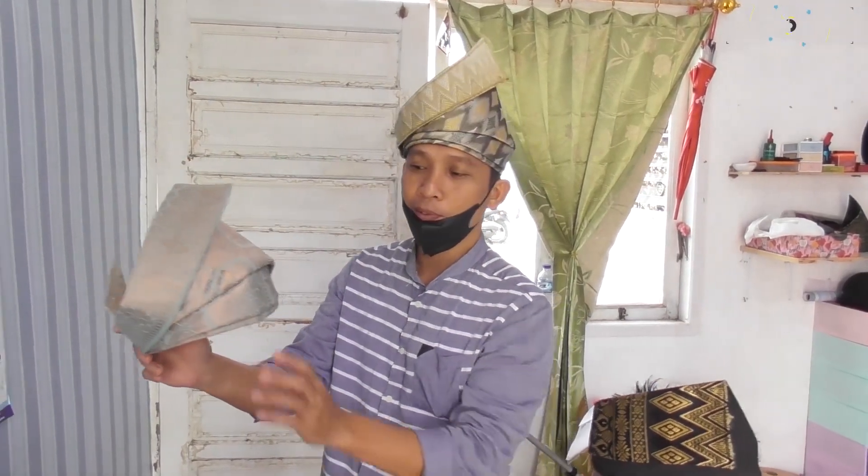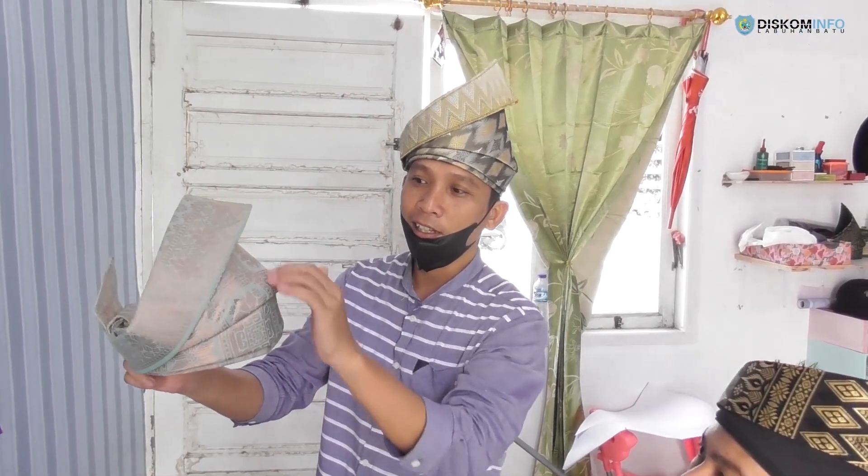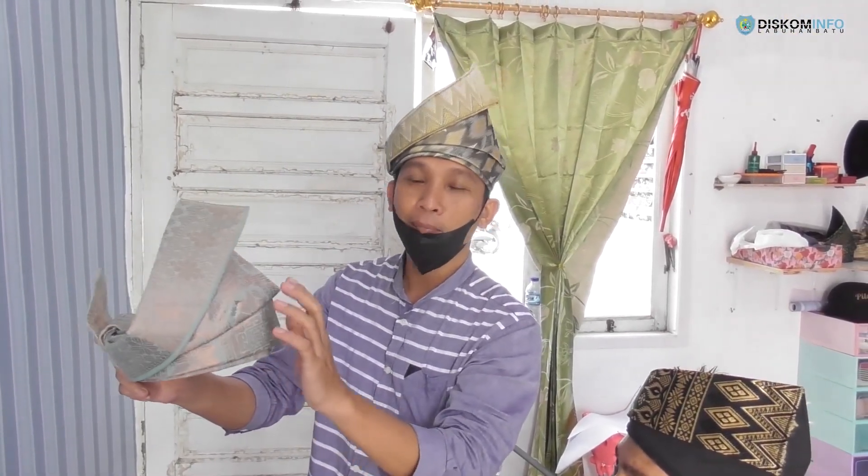Di sini untuk tanjak, dia ada beberapa lipatan. Dan kalau di dalam adat alam Melayu, ada lipatan satu, dua, tiga. Untuk lipatan pertama ini namanya tapak. Yang kedua dan ketiga, terus selanjutnya ini didapatkan bengkong. Jadi ada maknanya kalau untuk lipatan tanjak ini.